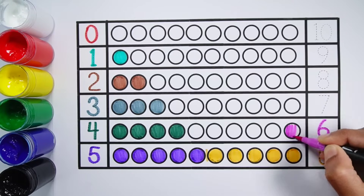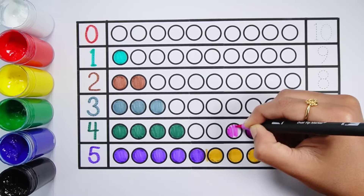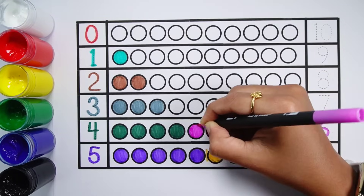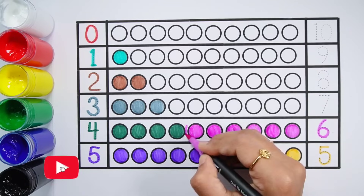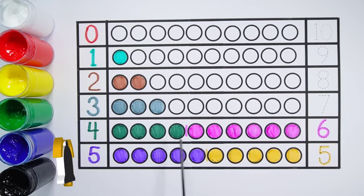Number 6 — 1, 2, 3, 4, 5, 6 — 6 balls. 4 plus 6 makes 10 — 1, 2, 3, 4, 5, 6, 7, 8, 9, 10 — 10 balls. 4 plus 6 equals 10.